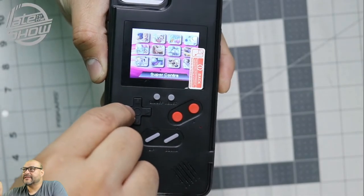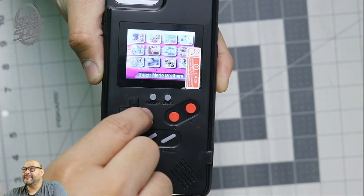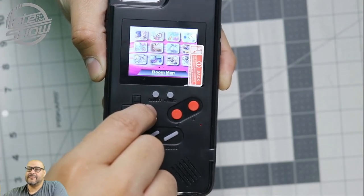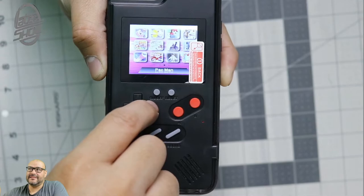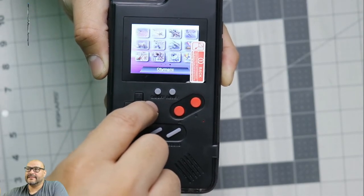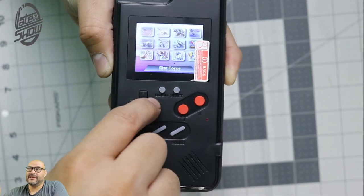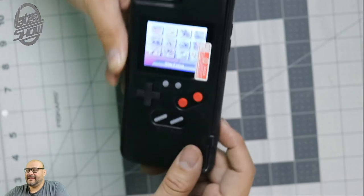There are 36 games in here and they all have the name shown at the bottom. Some of them are probably copyrighted, but this is what they're selling. It's available on Amazon, and I'd suggest picking one up if you like carrying an iPhone case with built-in entertainment.